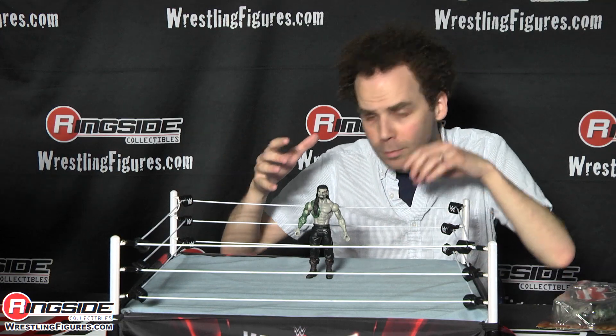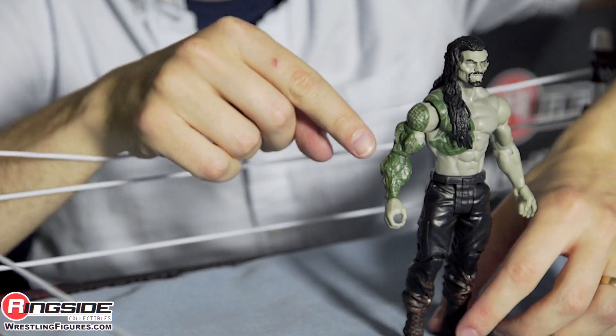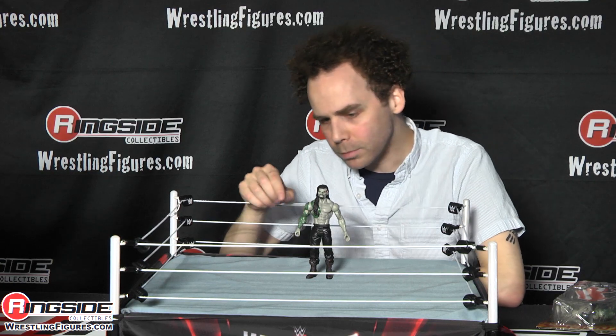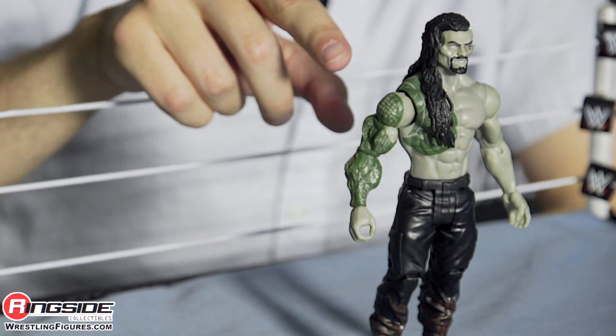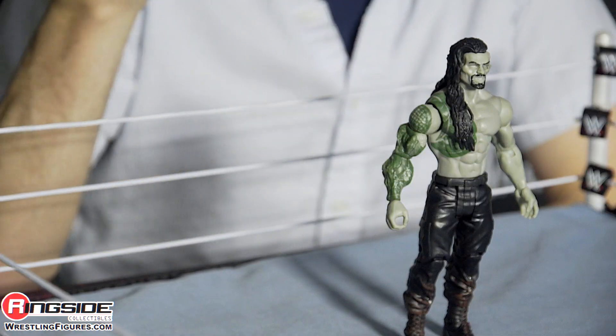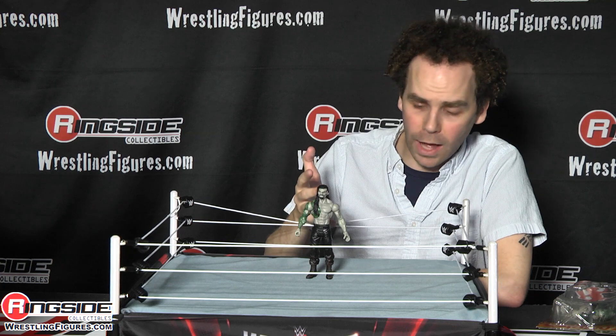Roman has turned some kind of weird olive green and his tattoos have also turned green to match. The skin on his right arm appears to be bubbling somewhat as it's completely texturized. His torso and left arm are still jacked. Luckily, in death, Roman has not lost his long locks.